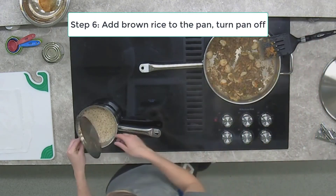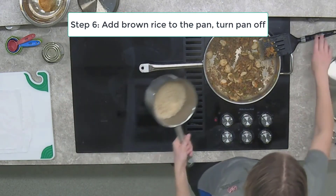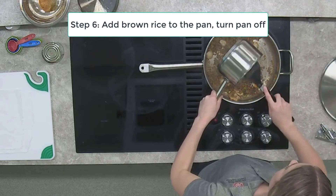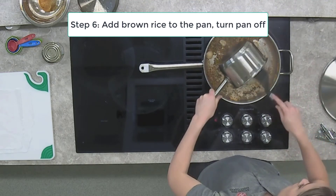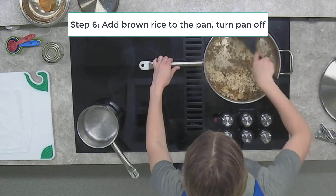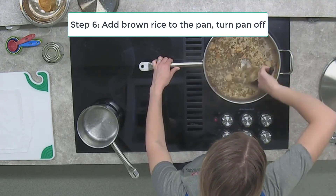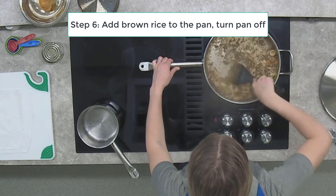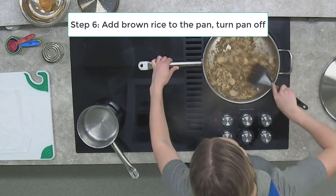Actually, there's one more step — we have to add our brown rice. We really have a well-rounded meal here: we have our protein, we have vegetables, and we have a whole grain. We could have fruit on the side, or a glass of milk to round it off. What a good, wholesome, and delicious meal idea this is.